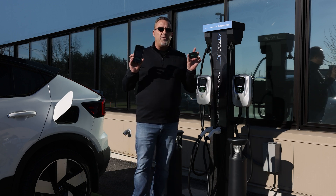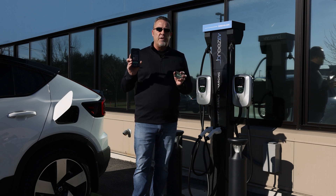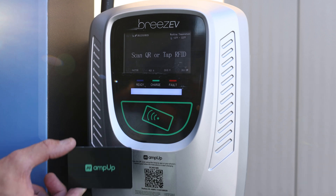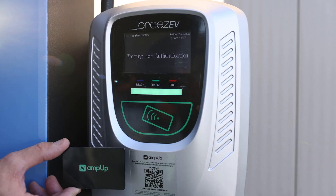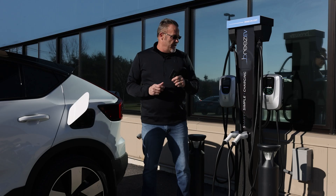There are two ways to start that charge: with an RFID card or using your cell phone's camera to scan the QR code. With a dedicated RFID card it's as simple as coming up to the station and tapping the front. So now that we've authorized the session with the RFID card,